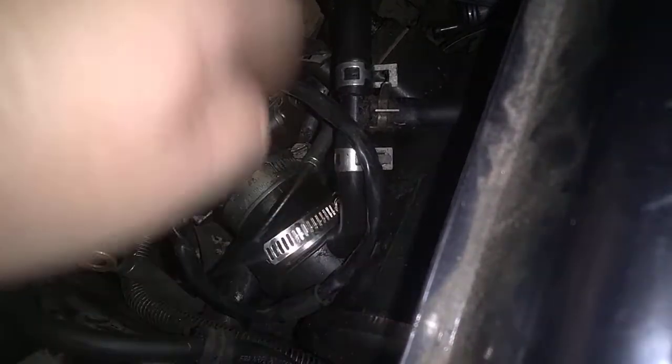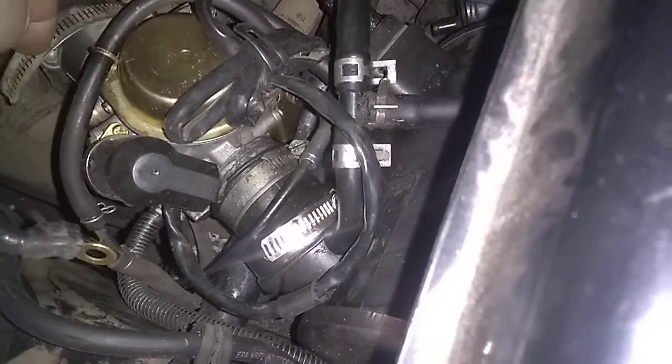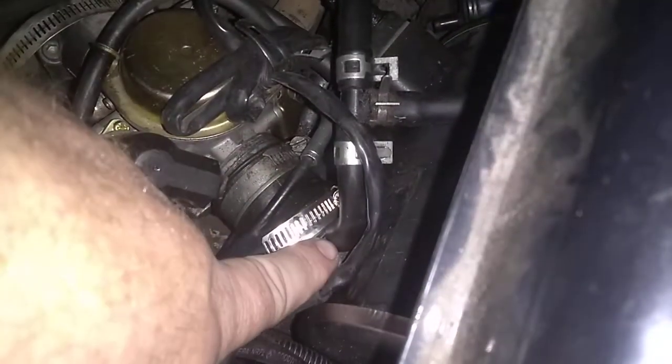When this valve opens, there's a negative pressure created in here from the engine and through the intake and carburetor, drawing air into the cylinder. As that air is drawn in, there is a vacuum created right here on that port right there.